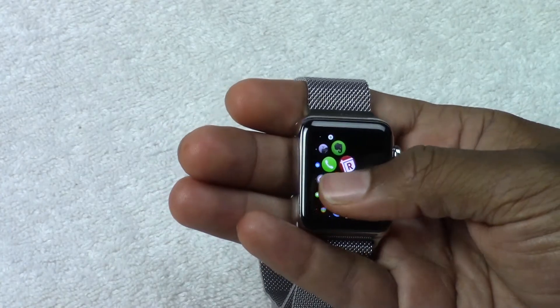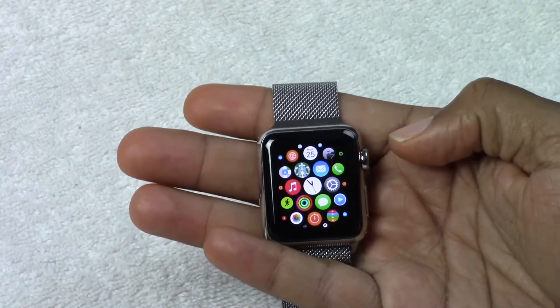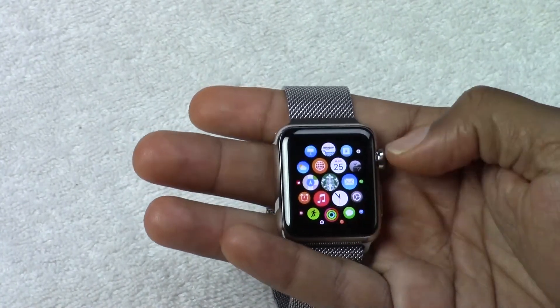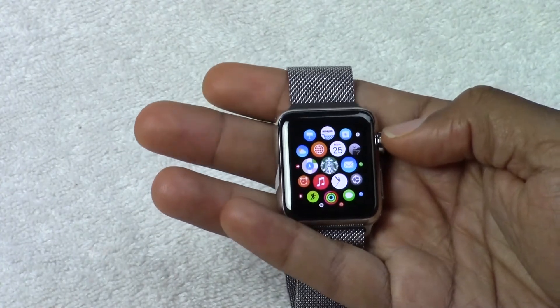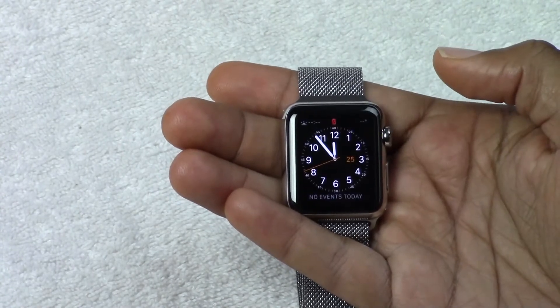It's going to take some getting used to, but the main thing is knowing how to get everywhere. That's the app section in a nutshell — put the app you want in the center and then scroll up to take you right there, hit the button to go back. And then if you press it again, it goes to the clock, and then one more click and you're on the main clock.